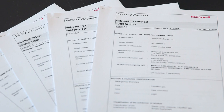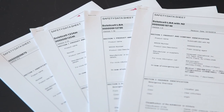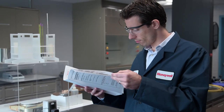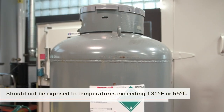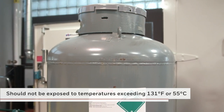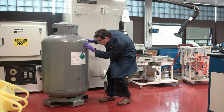Before working with any liquid under pressure, you must carefully follow instructions provided by the Safety Data Sheet, or SDS, including information provided on the addition of dry nitrogen. Cylinders should be protected from sunlight and should not be exposed to temperatures exceeding 131 degrees Fahrenheit or 55 degrees Celsius. It's essential to wear the proper personal protective equipment, or PPE.